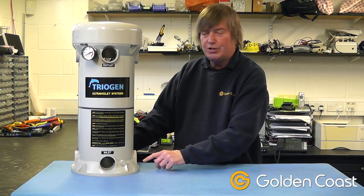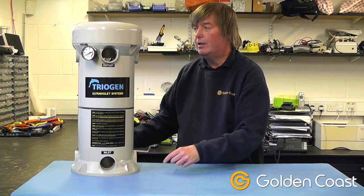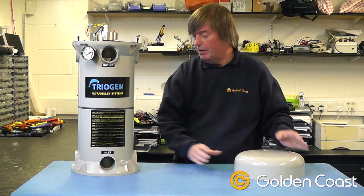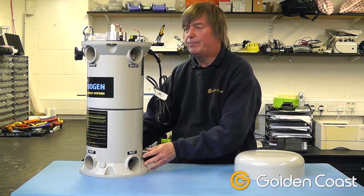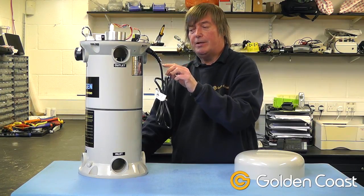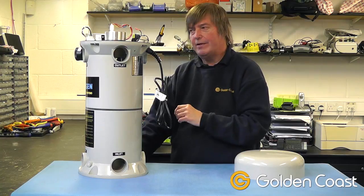Once you've decided which inlets and outlets you want to use and blanked off the others, you can then secure it to the floor. Once we've done that, we take off the lid and inside at the top you'll find there's a pressure switch. This pressure switch always comes disconnected, and once you have the right amount of flow and it's securely fixed, you can then connect up the switch which will activate the lamps.